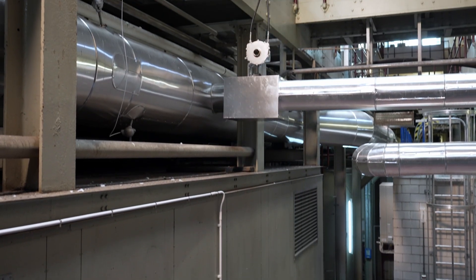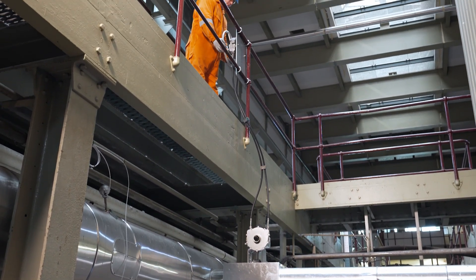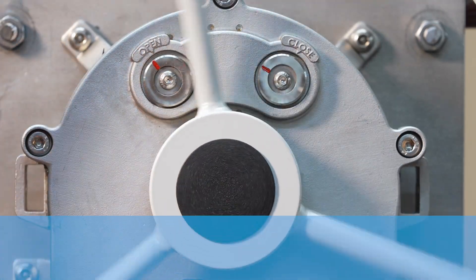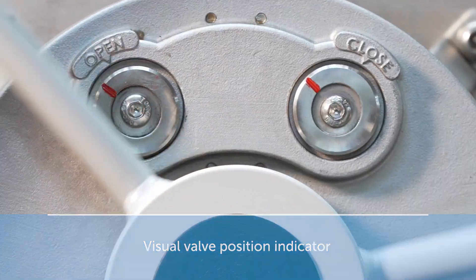A submersible valve station for installation on valves below water or in potentially flooded areas is optionally available. There is a visual position indicator at the operator station, so you can quickly and easily determine the position of your valve.